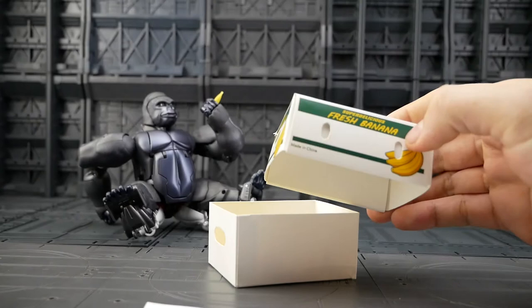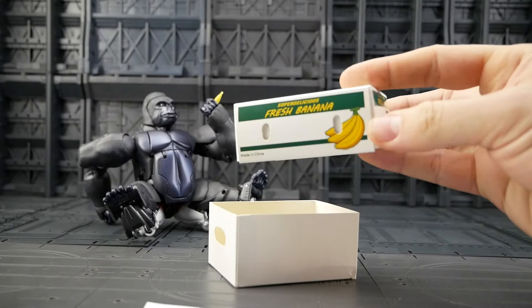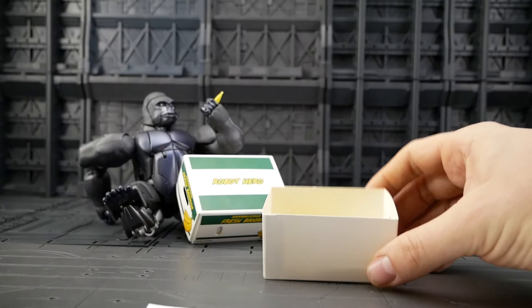It's printed white, not brown, and all the Beast Wars and Transformers logos have been removed. But the coloured bars and the banana picture itself are a straight copy from the Takara pre-order bonus.